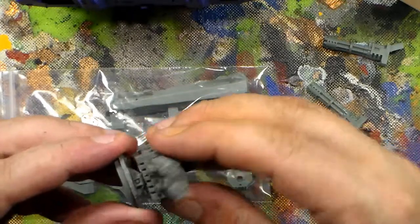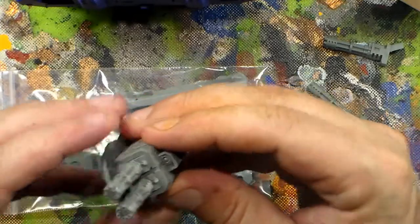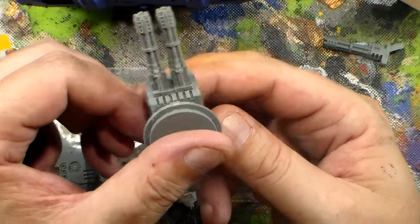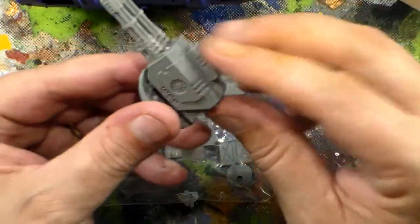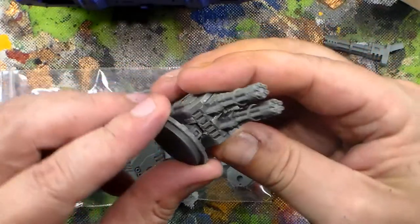I already went ahead and put together one just to see what it looked like and puzzle out the assembly. Stuff doesn't come with instructions, so I put it together as I thought it should go. This is what the finished product looks like. Everything on this is glued together. It does have some movement in the turret, but not a lot.